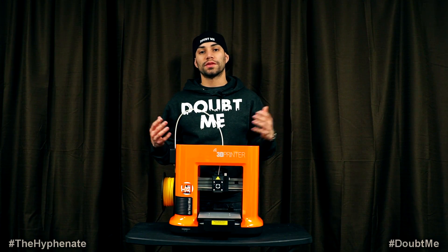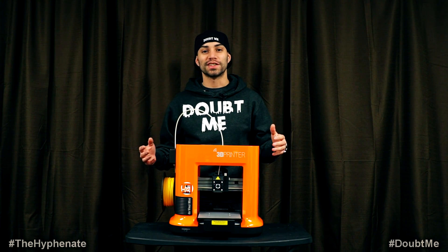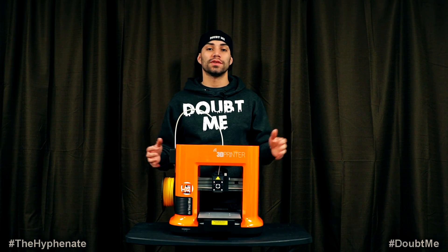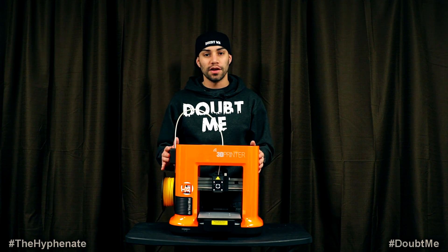Alright, so Louis and I went through the poorly written instructions and finally got this all put together. It actually seemed a lot more complicated than it actually was. It took us less than 15 minutes I think. So we got it going.